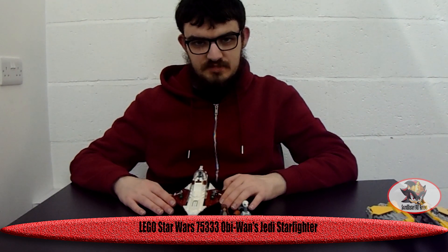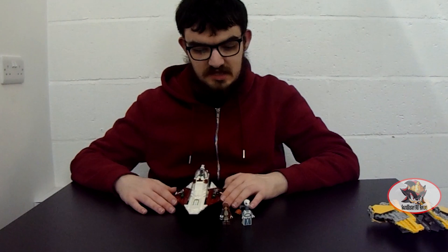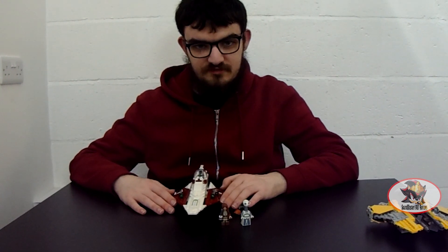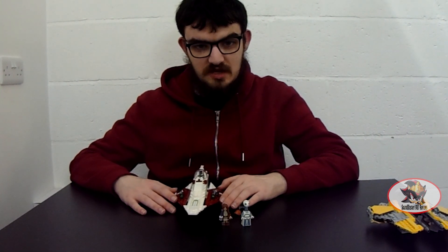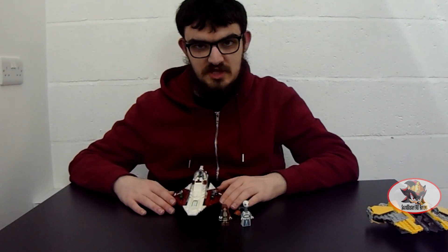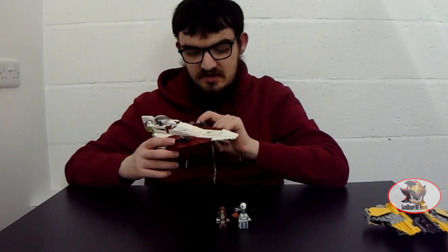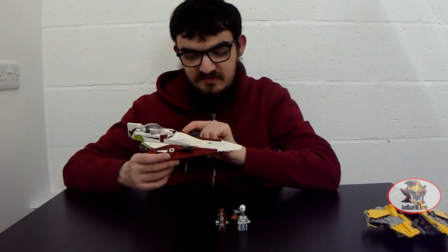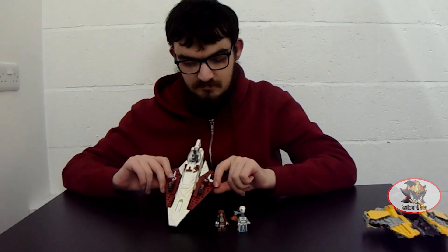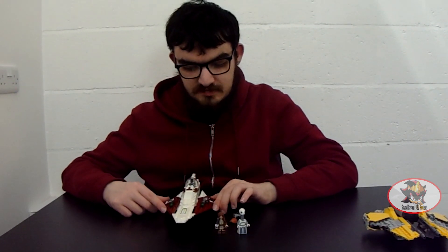Greetings fellow Decepticast, I'm Blaster1987 here with my first ever LEGO review. This is LEGO Star Wars 75333 Obi-Wan Kenobi's Jedi Starfighter. This is based on the 20th anniversary of Attack of the Clones and is based on Obi-Wan Kenobi's dark red and white Delta-7 Aethersprite flight class Jedi Starfighter as seen in Attack of the Clones and in the first couple of seasons of the Clone Wars animated series.